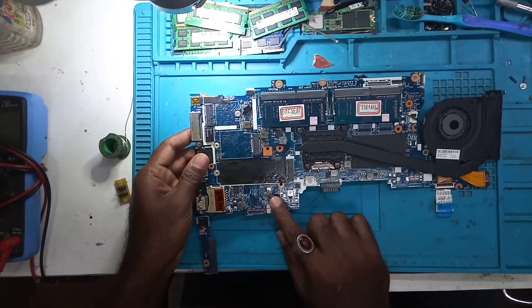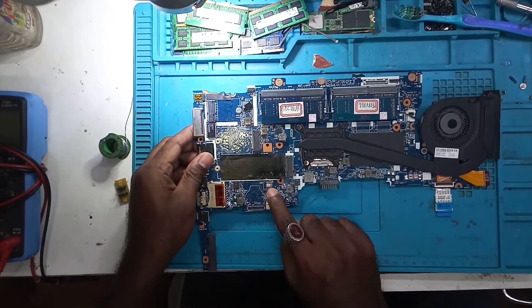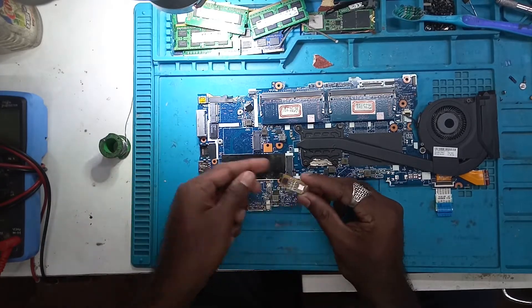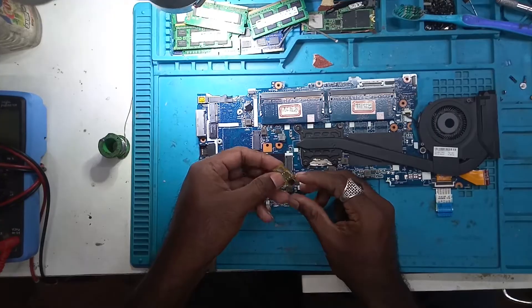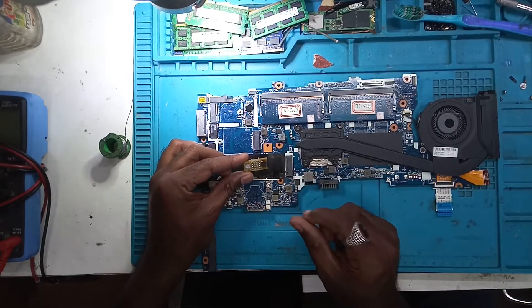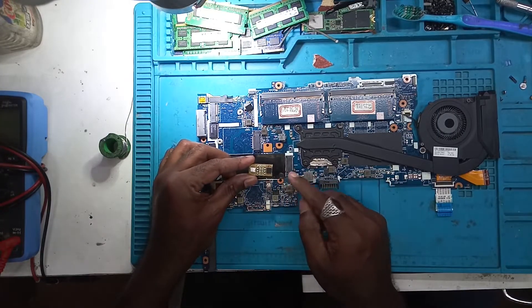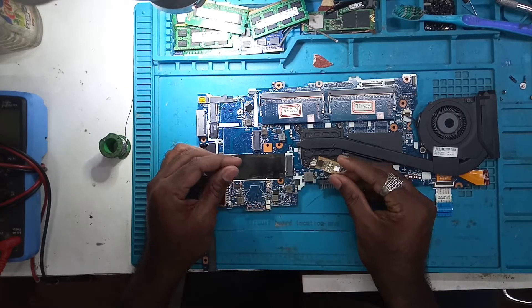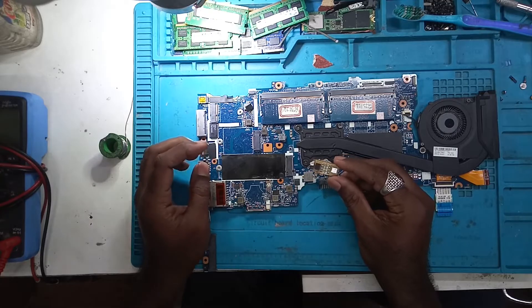There are two BIOS chips on this board — this one and this one. This is the main BIOS which we have removed. In this case we have to program the BIOS and then test it. So I'll program it directly and show you whether the problem gets solved or not.